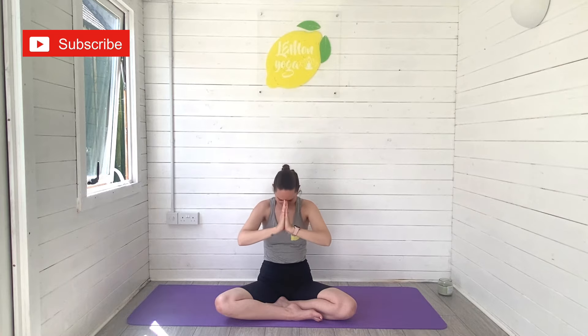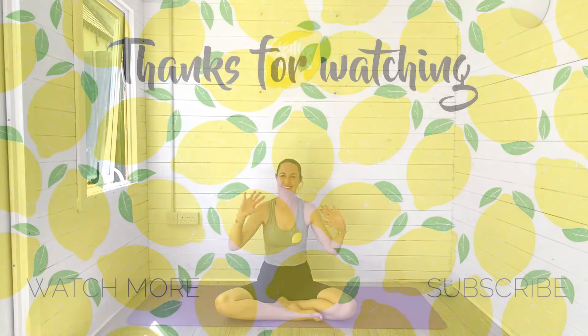Unravel those legs. Find a comfortable seated position, bringing one hand onto the belly, the other onto the heart space. Just take a mindful moment for you at the end of our practice this morning. You can always press pause if you'd like to spend longer here in Savasana. Thank you so much for joining me for today's morning yoga stretches. I really hope you enjoyed this short and sweet practice. If you did, leave me a comment and let me know. Hit subscribe to join the Lemon Yoga family — I would absolutely love to have you here. Give this video a big thumbs up because it really helps to support my channel. When you're ready, reach those arms high, bring hands down to your heart space and you're all done. I'll see you soon, take care, bye.